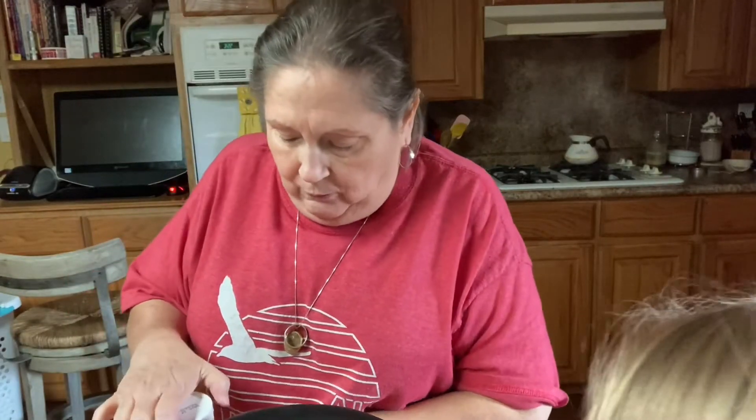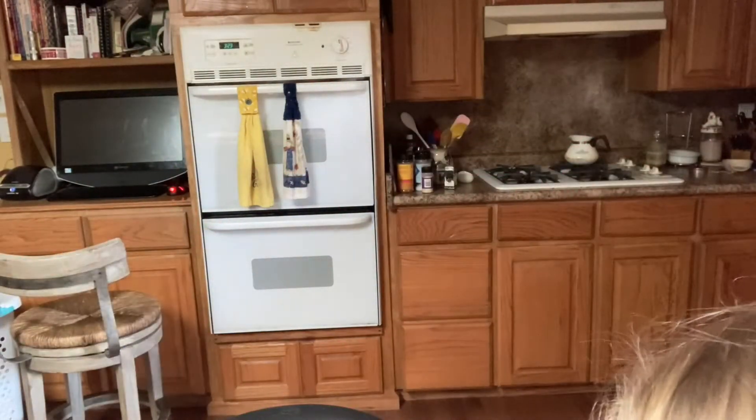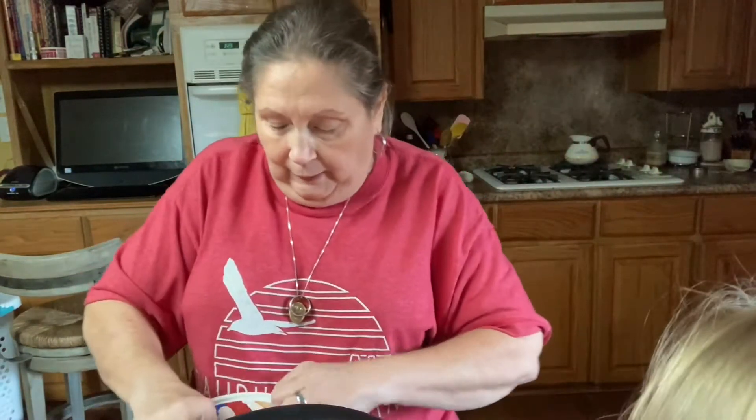I'm going to put the lid back on this and then stick it back in the freezer in a minute. I forgot the Cool Whip — or whip topping, whatever you want to call it. Mine came from Aldi.